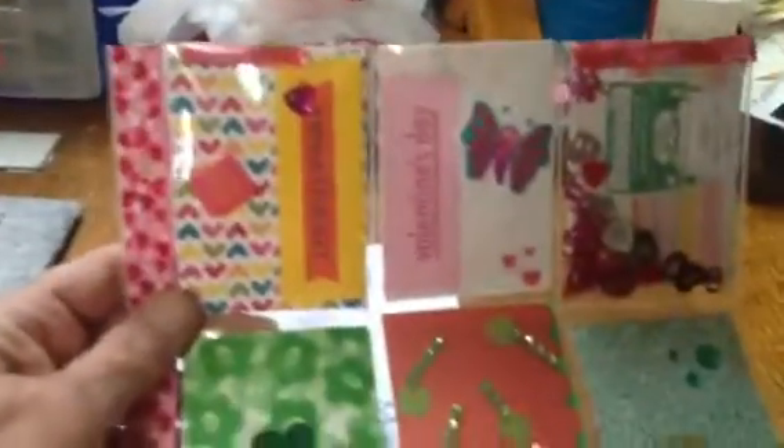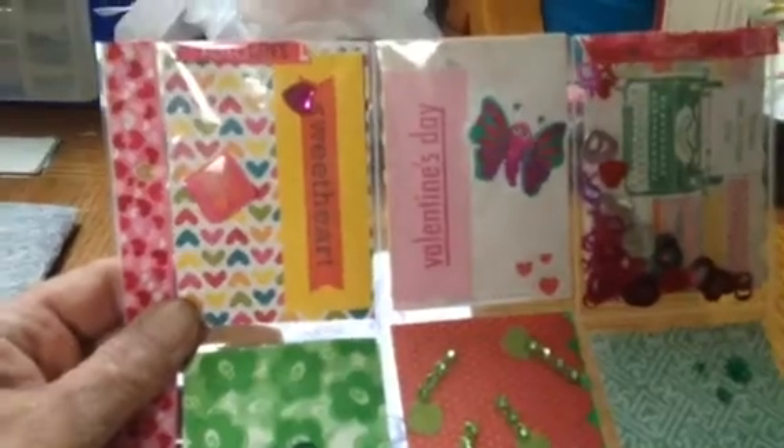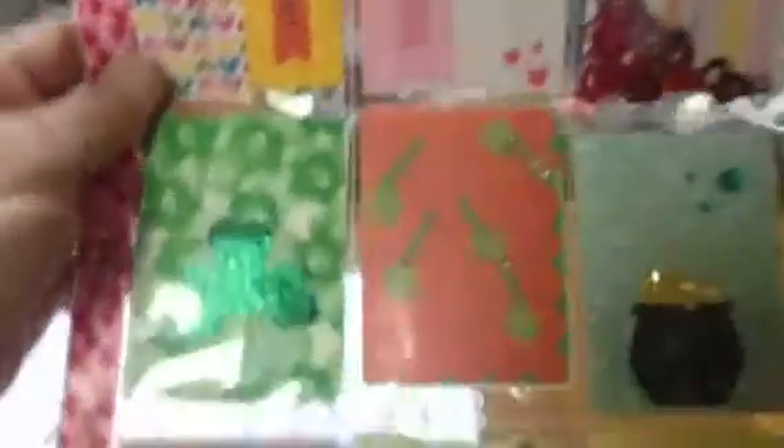And then my second pocket letter, which is a bit similar to the first one I did as far as it's got the three sections: the Valentine's, the St. Patty's Day, and the Easter.